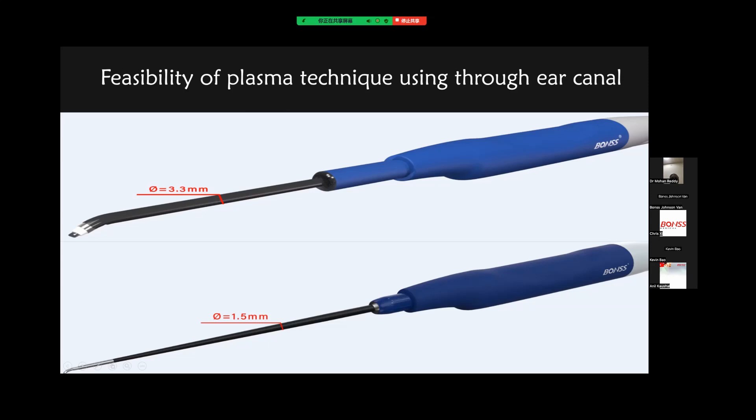So how can we think about the feasibility of the plasma technique used through the ear canal? This is a conventional plasma electrode, and its diameter is 3.3 mm. When you see the flushing channel, you can tremendously decrease the diameter of the plasma electrode. We can use a new kind of plasma electrode such as 1.5 mm.